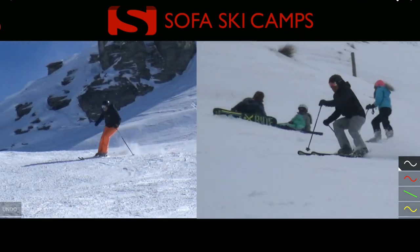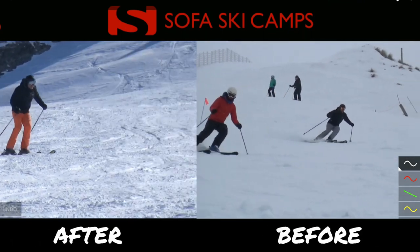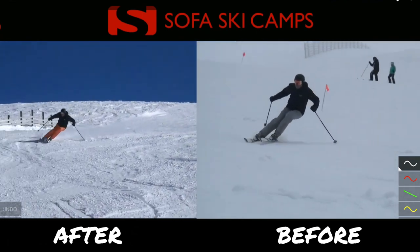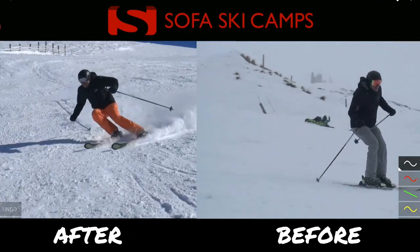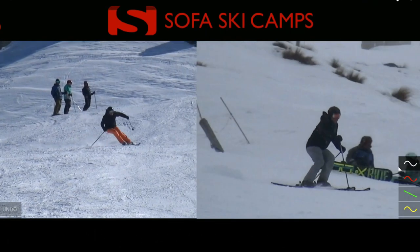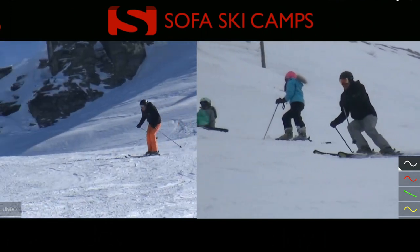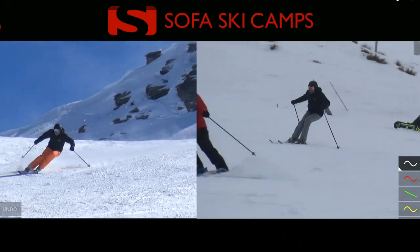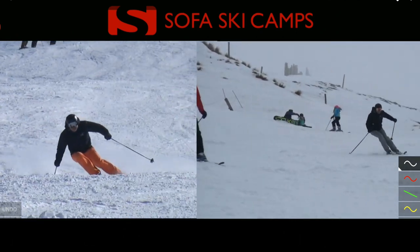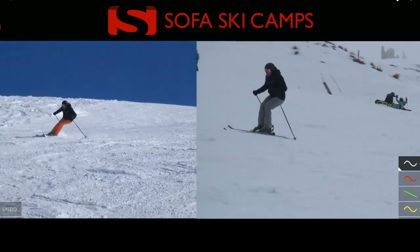Seeing the difference now in the outcome shows that we have chosen the right focus here for Cam. If you watch the clips on the left you can see that he is skiing a much stronger turn, that he gets a lot more performance and is much better balanced over his outside ski, because he's more active at the top of the turn, being able to move more with the skis.